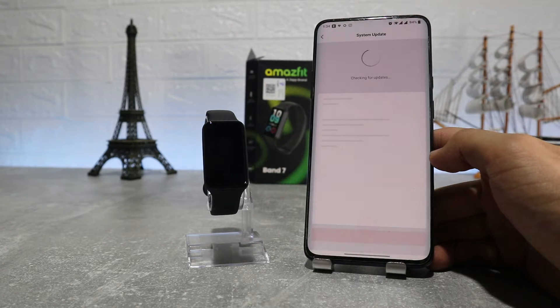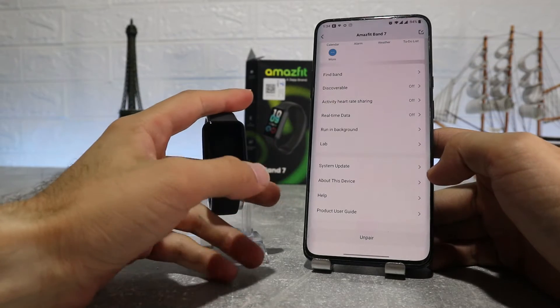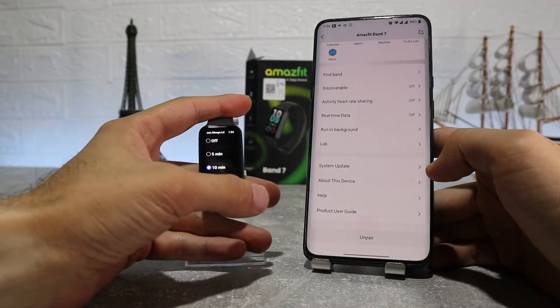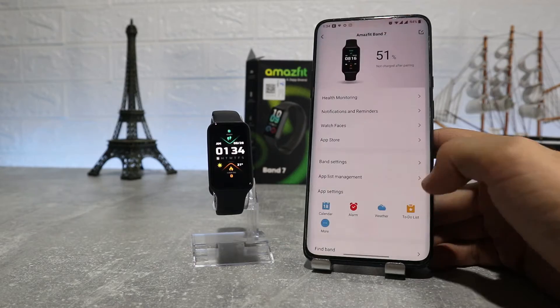System update and About This Device are the last options on this page. Back on the profile page we have My Goal, My Route, My Records, Friends, Add Account, User Feedback, Smart Analysis, and Settings.